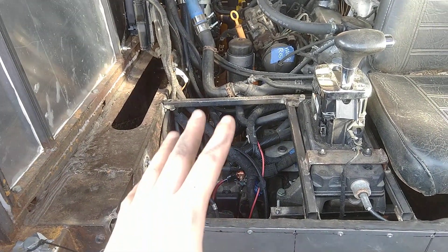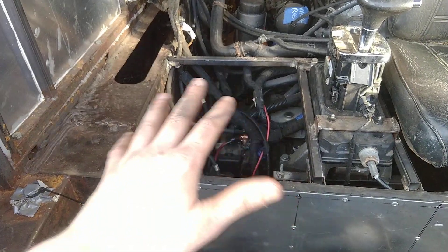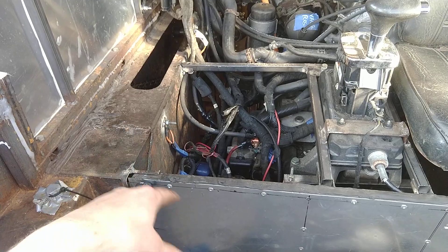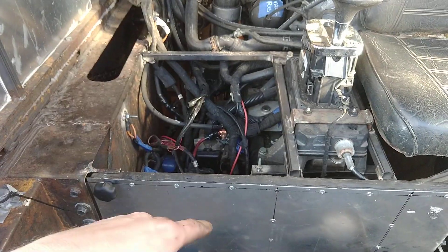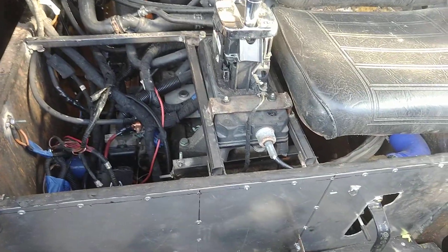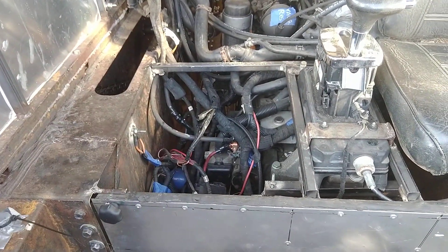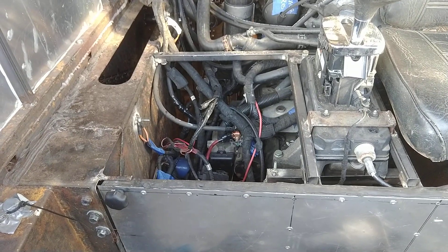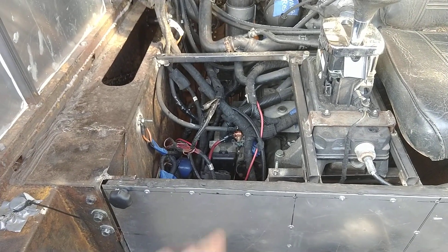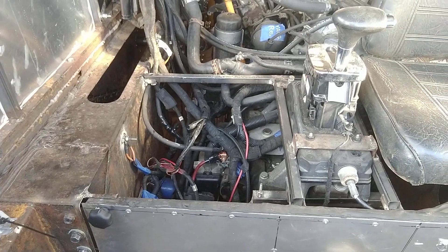I'm kind of excited about the Derp 2.0 because it uses a lot more boilerplate, already-proven items instead of designing everything from scratch like I've done here. Who knows, maybe I'll actually end up building the Derp 2.0 before I fix this thing. A lot of Russians just copy bolt-for-bolt on that Sherp Pro system — I like to do it my own way and see if I can improve it. That's kind of how innovation works.